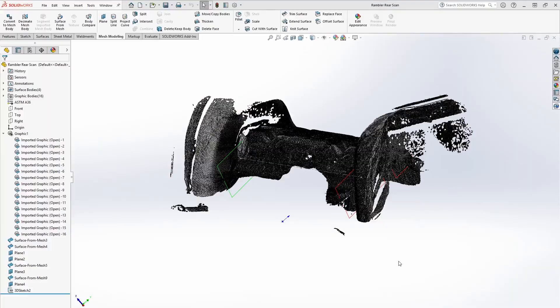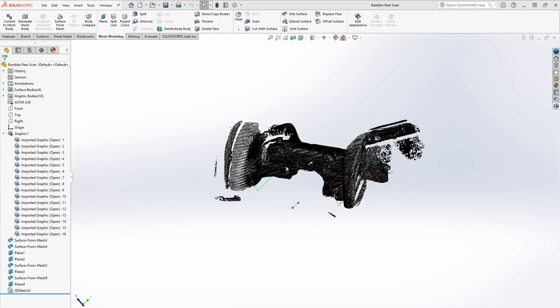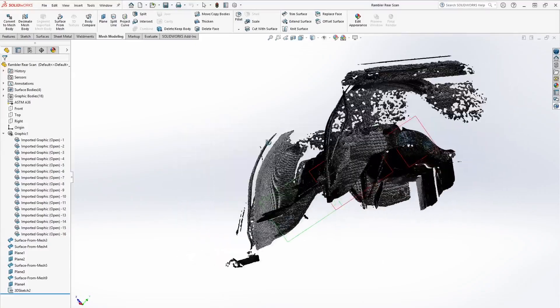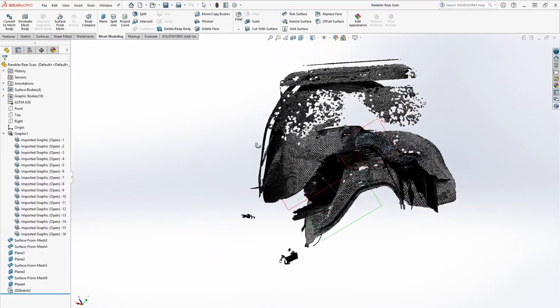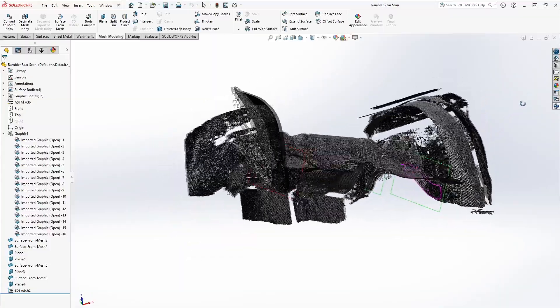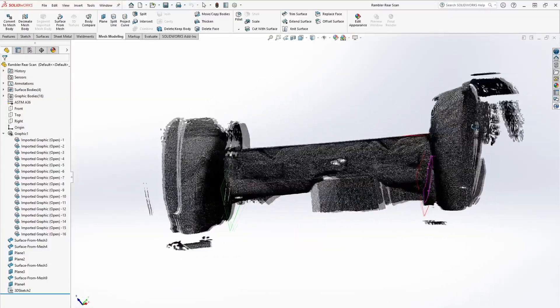3D scanning is done. Let's jump straight into CAD and see how everything came out. I want to go over three different files before I put everything together and show you what I'm doing with all this geometry. The first one is the rear cavity — this is where the rear axle was. It's a little tricky to make out, especially with the splotchy areas from inside the upper wheel well where the scanner had trouble reaching.